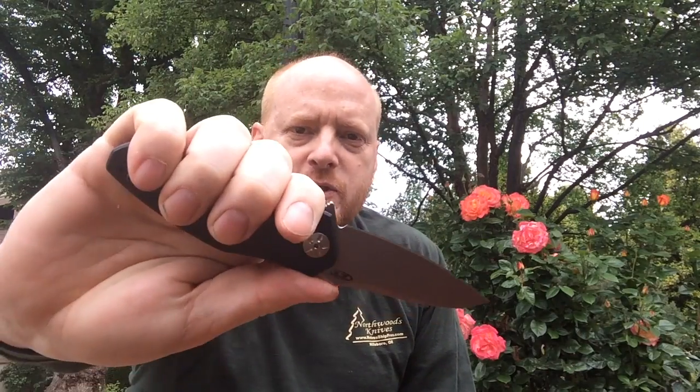It is an assisted opening knife. The carbon fiber on it is gorgeous. All in all, solid, just like every ZT. One of the things I really like about this particular Zero Tolerance is that instead of being humongous, this one is actually normal-sized.